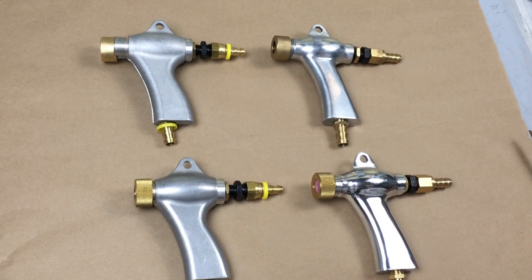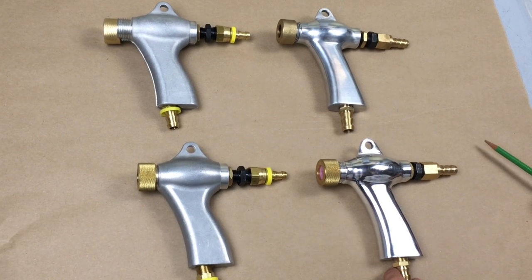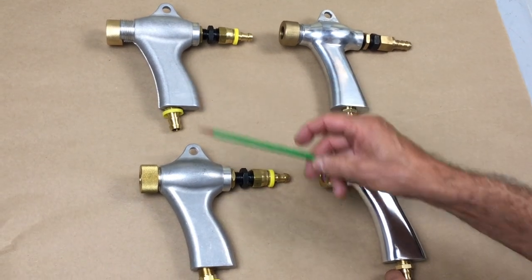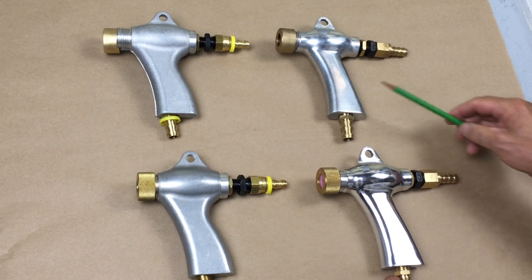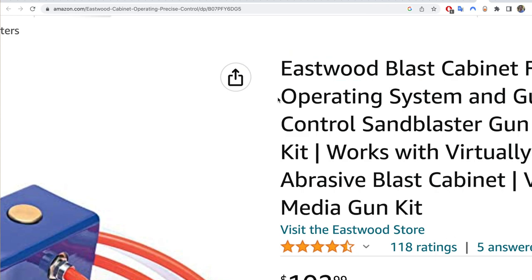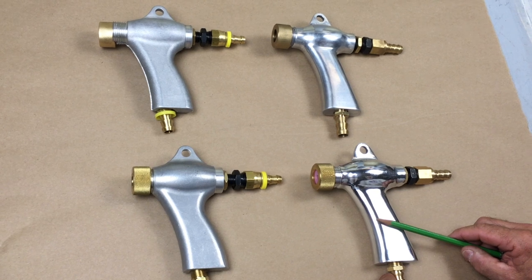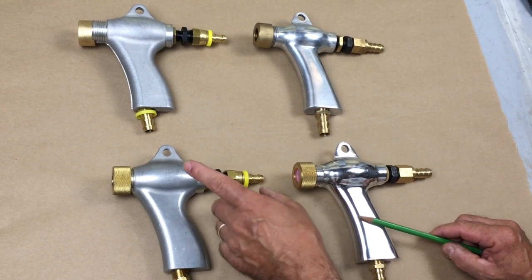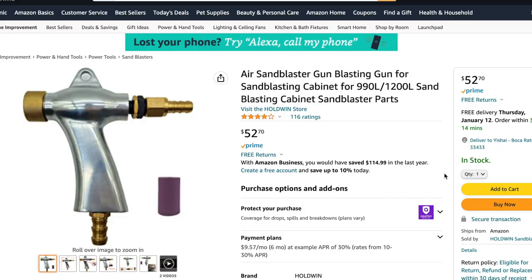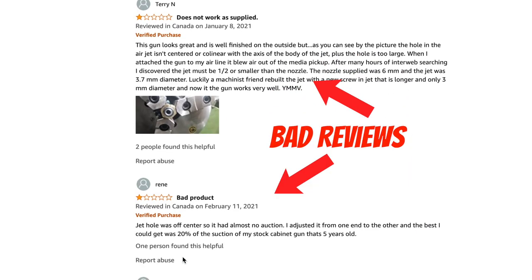Hey guys, Ron here, Best Tool Upgrades. We're having a big gun day, so to speak. I want to respond to some questions that we've gotten regarding the guns that we sell and what are Chinese knockoffs that some people are buying and then finding themselves having some real problems. So we're glad you're with us today and let's jump into our domestically produced guns and these cheap Chinese knockoffs that unfortunately some of you are buying and only finding later that they're not what you really were expecting to get.